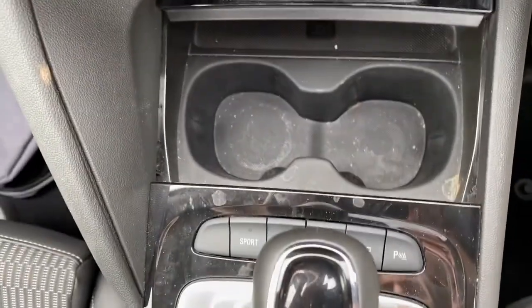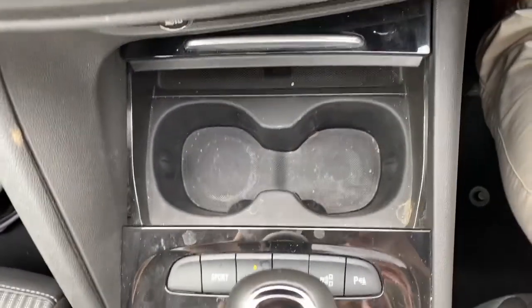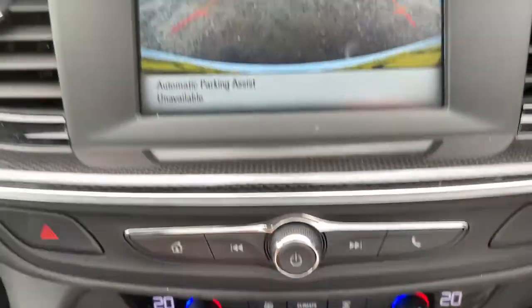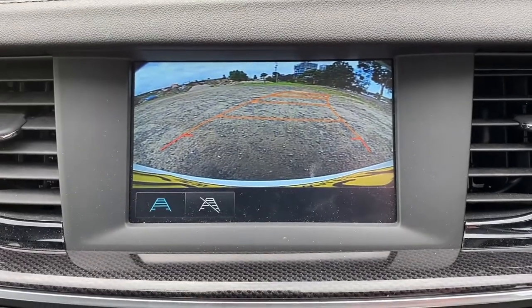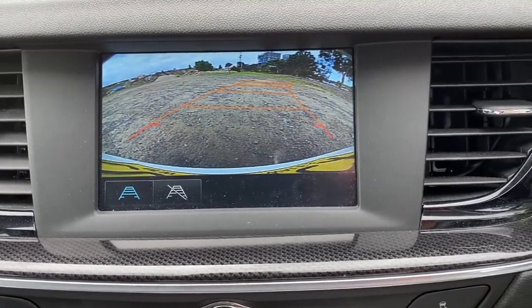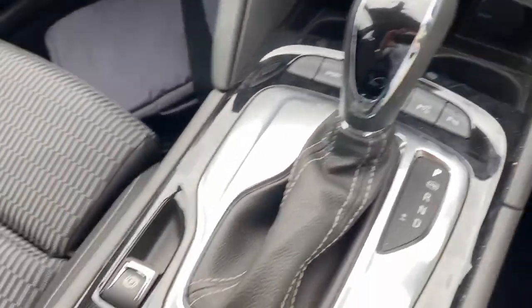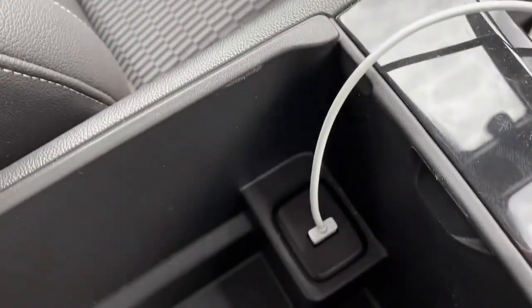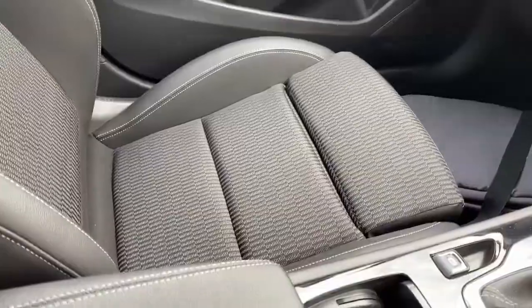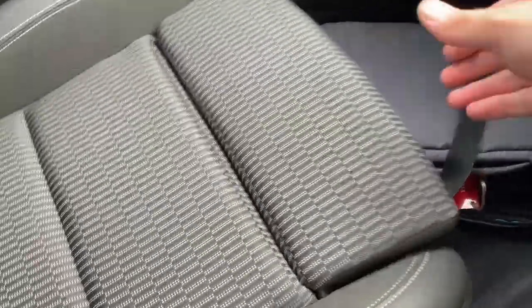There are a few buttons here: sports mode, lane assist that you can turn on and off, car stop/start toggle, and another one for automatic park assist — if it can see a parking spot it will help align you into one. There's also a button for the parking sensors on or off, an electric handbrake, more storage space, and in the center console there's one USB port. The seats are fairly sporty fabric, nothing too special.